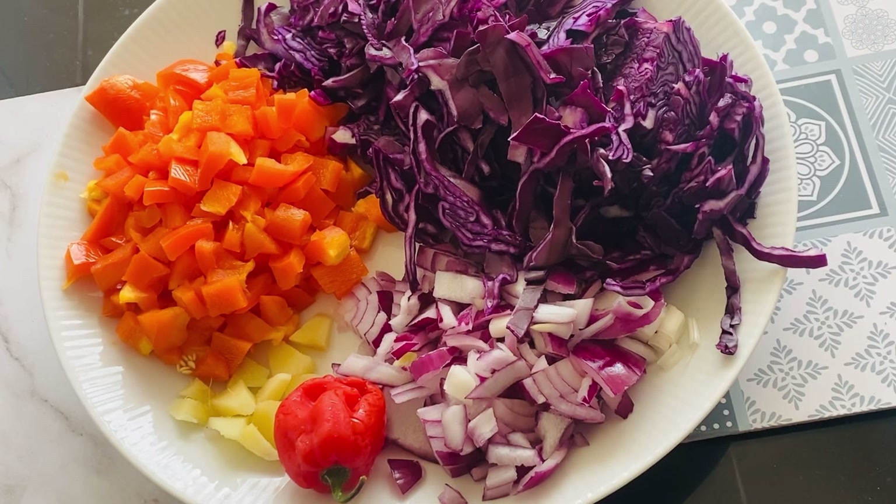Hi everyone, welcome to Cheni's Kitchen. In today's video, I'll be sharing how I make my cabbage stew — cabbage chicken stew. If you're going through a weight loss journey, this is ideal for you, as you can eat it as a meal without rice or anything added to it. Just eat it as a meal with your salad on the side if you so wish.